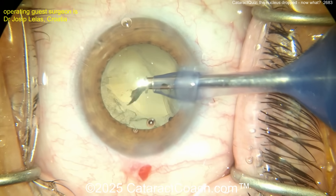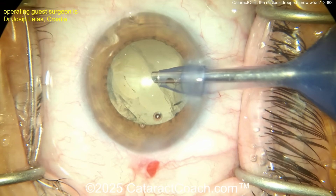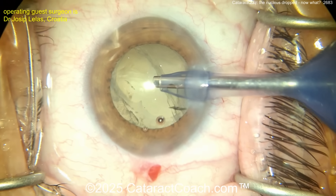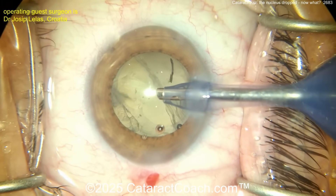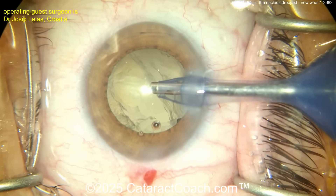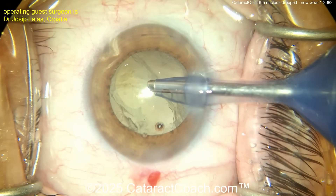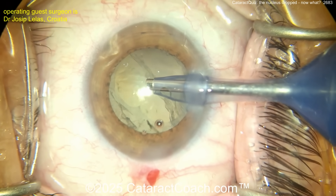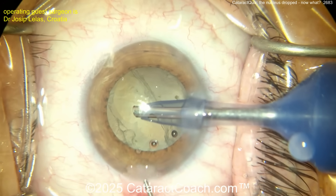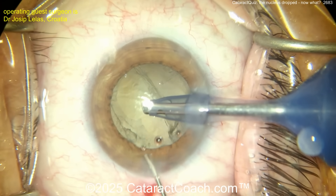You could put a little triamcinolone in right now to see if you already have any vitreous prolapse in the anterior segment. If you do, you should probably clean that up. But you can also just put the viscoelastic in, stabilize it, suture the main incision, and refer the patient to your vitreoretinal colleague. That is my advice. A hundred percent of cataract surgeons — even the best ones on the planet — have had a case where the capsule breaks and the nucleus drops into the vitreous cavity. That's okay, it's known to happen.